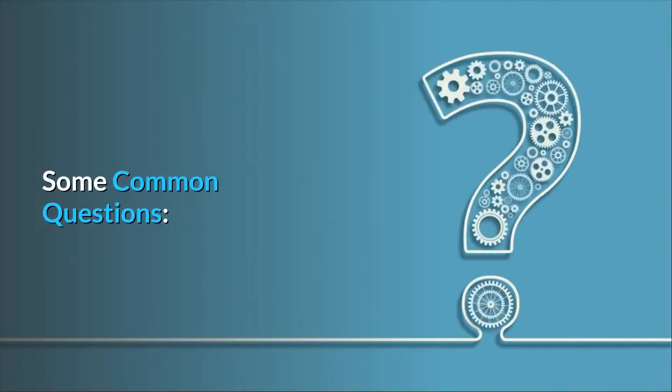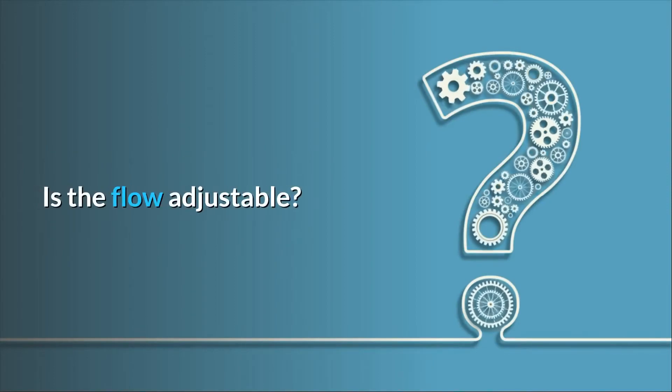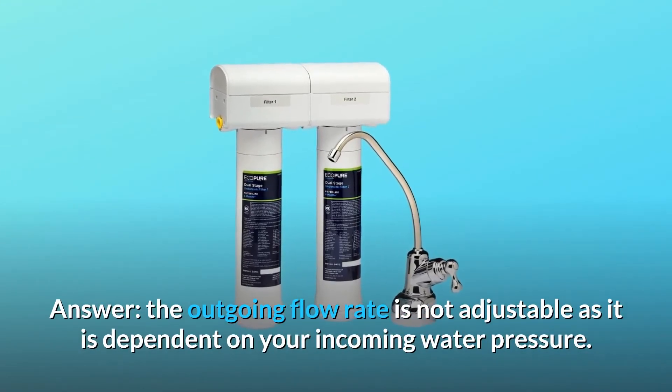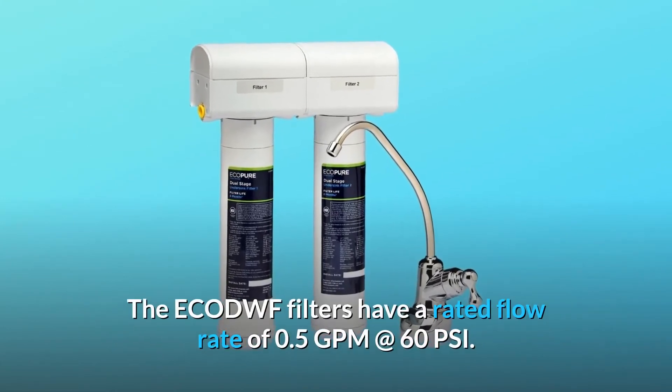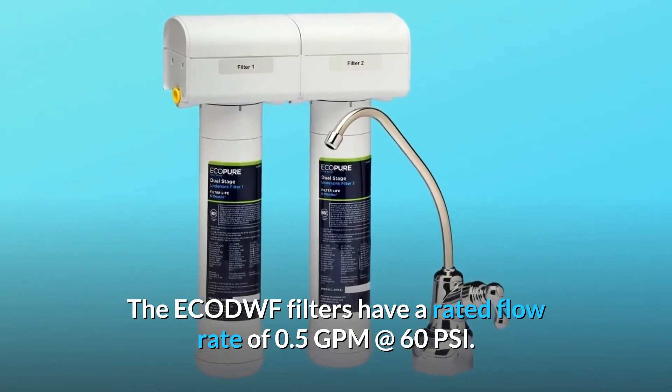Some Common Questions. Question Number 1: It severely reduced the flow of water from the fridge — is the flow adjustable? Answer: The outgoing flow rate is not adjustable as it is dependent on your incoming water pressure. The ECO-DWF filters have a rated flow rate of 0.5 GPM at 60 PSI.